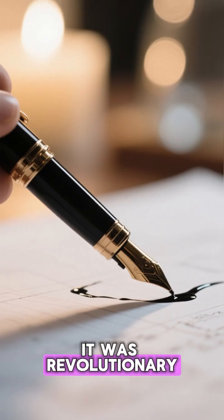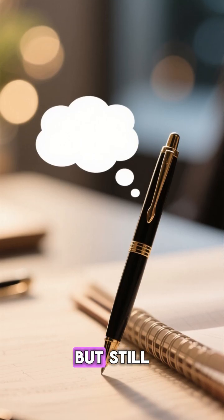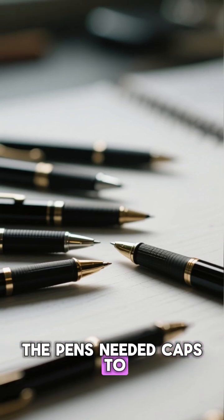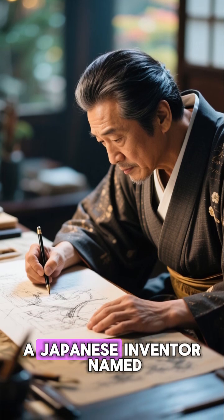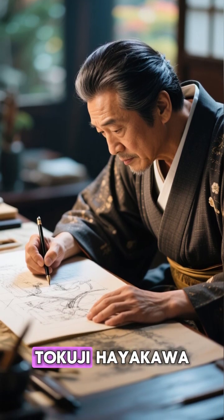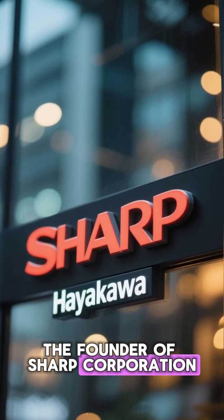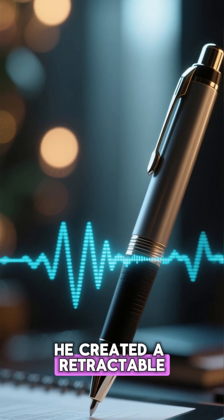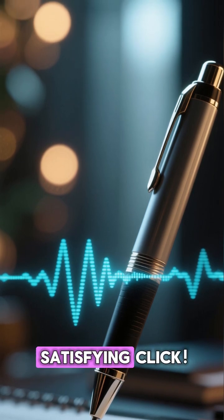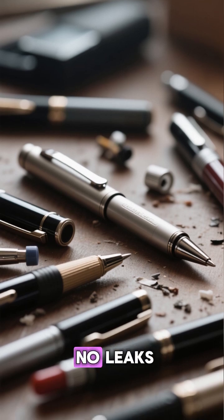It was revolutionary — smooth-riding, fast-drying ink. But still, the pens needed caps to stop the ink from drying. Then, in 1965, a Japanese inventor named Tokuji Hayakawa — yes, the founder of Sharp Corporation — decided there had to be a better way. He created a retractable pen mechanism that extended and hid the tip with a satisfying click. No cap, no mess, no leaks.